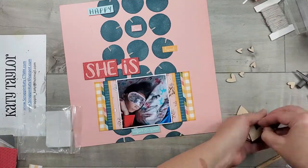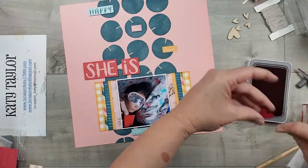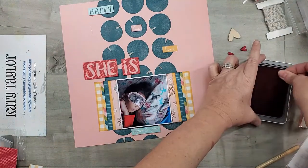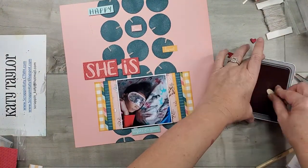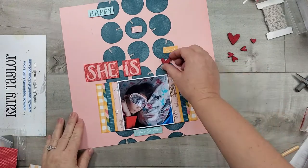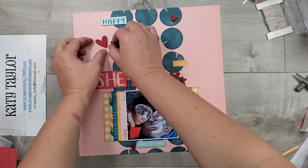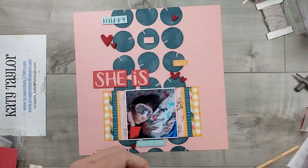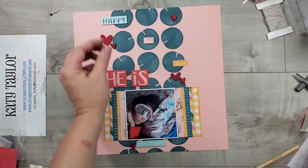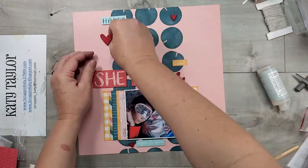I absolutely love the wooden shapes that Close to My Heart makes. With the Eat Play Love collection there are some cute wooden shapes that come with it — very cooking and recipe themed. I'll leave a link down to my catalog walk-through so you can take a look at that. I'm just going to place these hearts — I turned them over onto a Candy Apple ink pad and just rubbed the hearts across that ink pad to color them, and I'm attaching those to the layout with liquid glass.